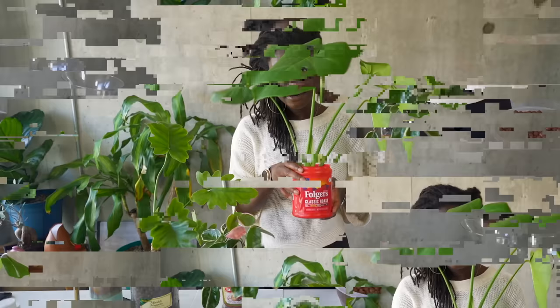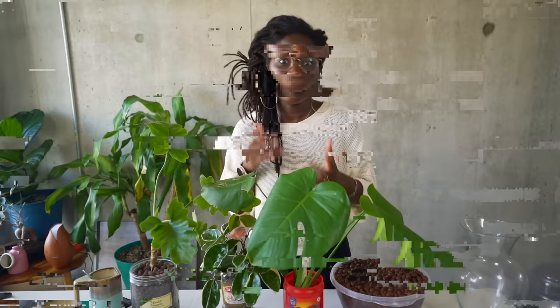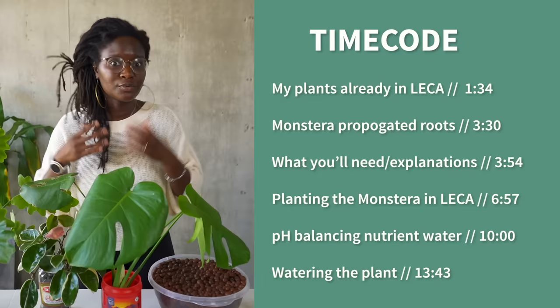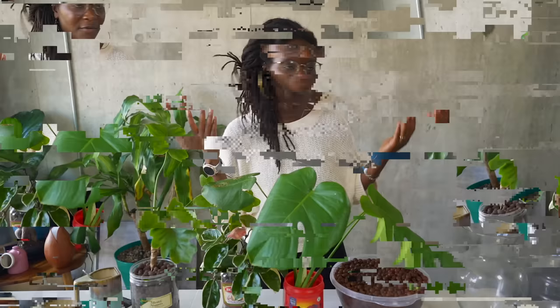I am going to show you how I am going to take my propagated Monstera that I have been propagating for some time now, and transfer it to the LECA system, or what is also known as semi-hydroponics. This is a way to grow plants without using dirt. I first learned about this when I was scouring YouTube looking for tips on how to get rid of gnats.